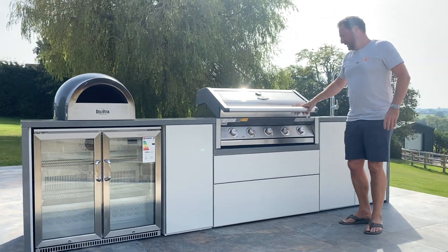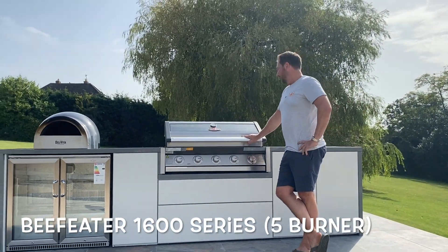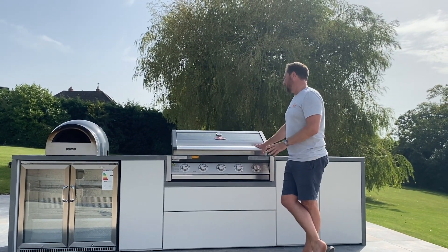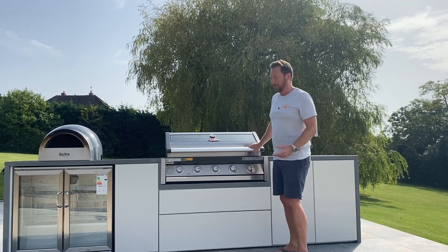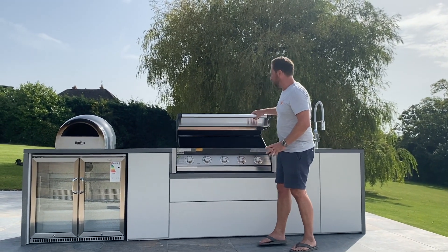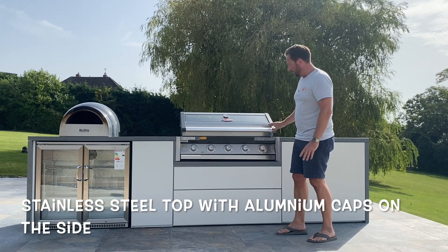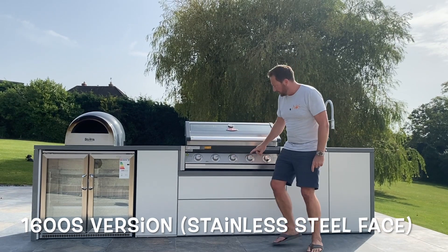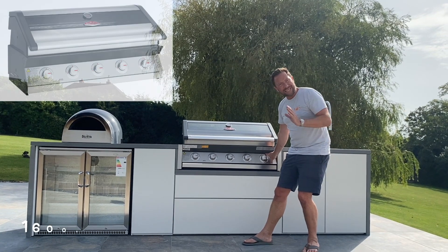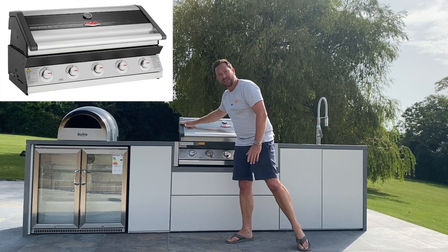This is the Beefeater 1600 series — a five burner. It's a relatively new barbecue, I think it came out in 2023, and it's really one of my favourites in terms of value for money. It looks really cool, it's really well built, very stylish and sleek. It's completely stainless steel on top with aluminium caps on the side. This is the 1600S version, which means the face down here is stainless steel. There is another one called the 1600E which has more of an enamel finish, similar to the side sections.